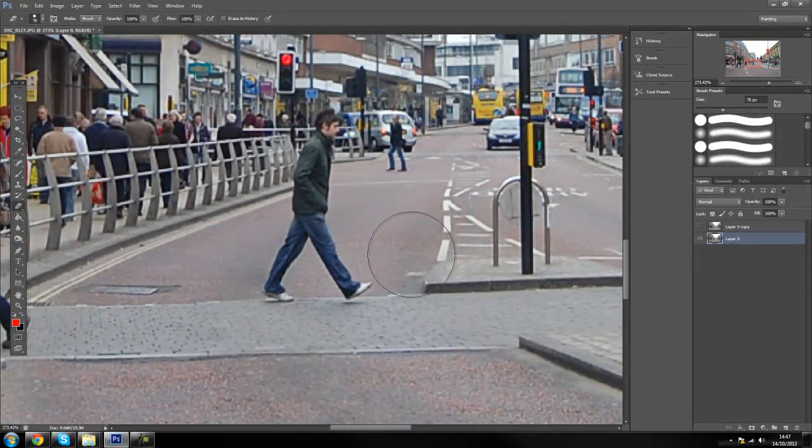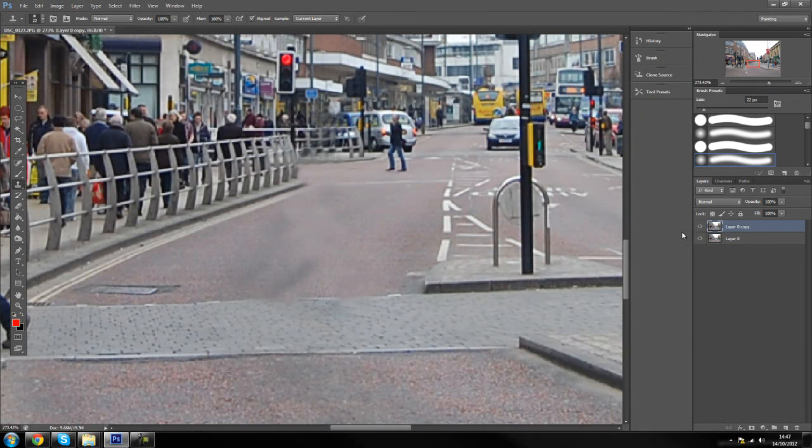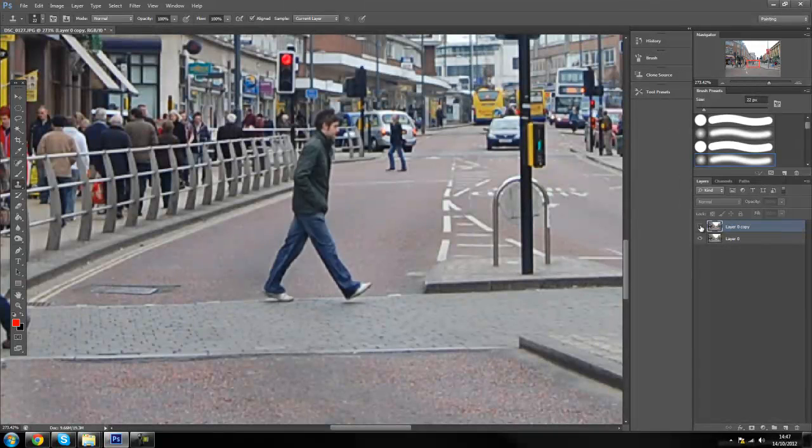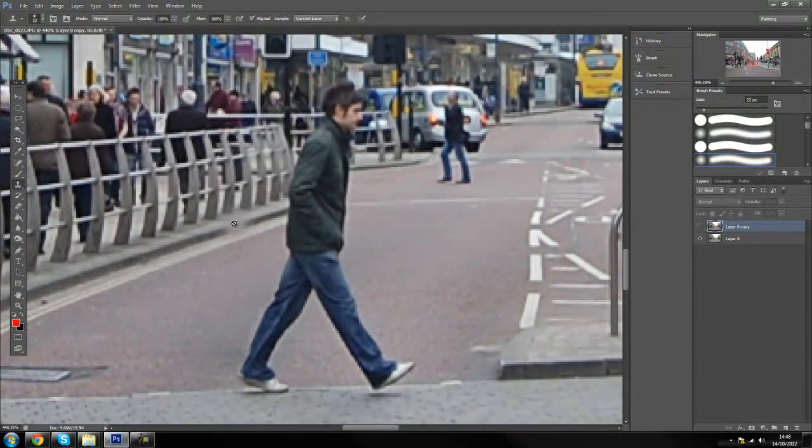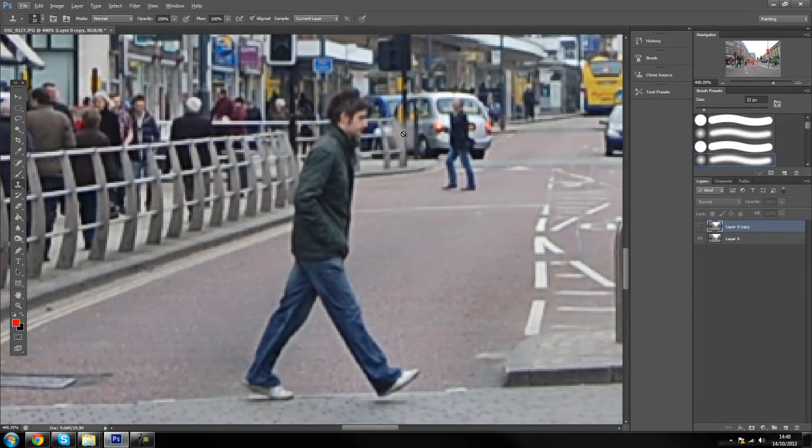So we are going to start off with this person, and what we are going to be using is the clone stamp tool. If you click here and choose the clone stamp tool, you can also do this with a mouse — you don't have to have a tablet, it is easier with a tablet, but I am just going to use my mouse for this tutorial. You are going to use the clone stamp tool to paint over him, giving the illusion that whatever was behind him is there. You need to imagine what was behind this guy — obviously there is going to be the pavement, there is this paint line, and there are all these rails that are a bit difficult.